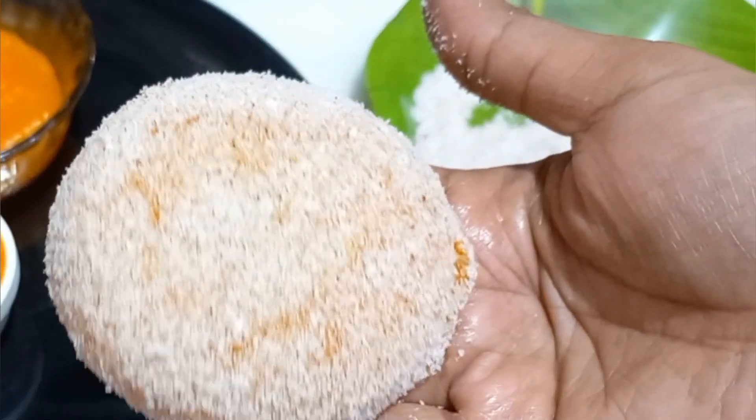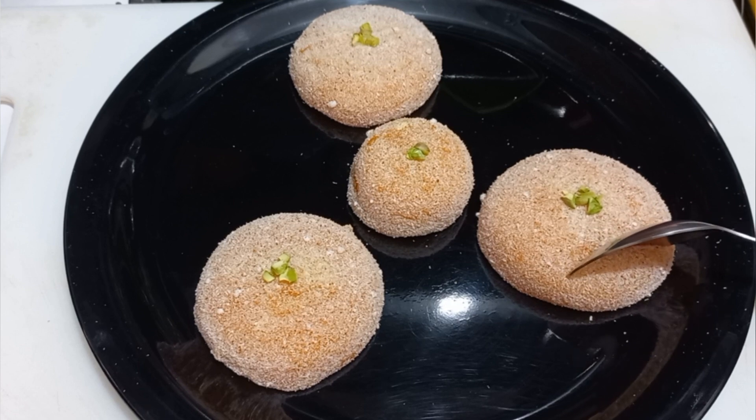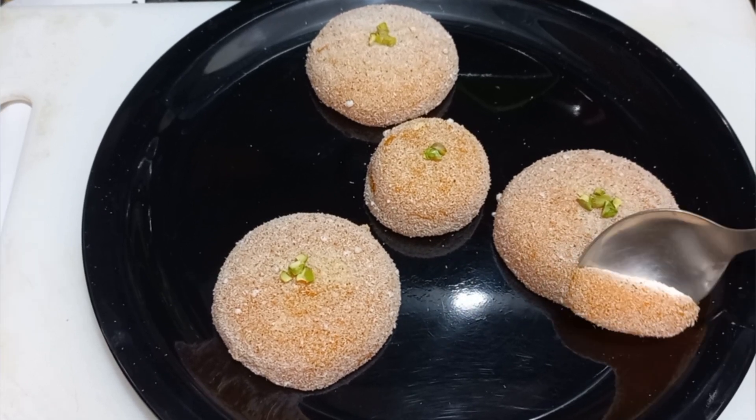Hi friends, we will see a super sweet recipe in this video. Let's see the carrot delight.